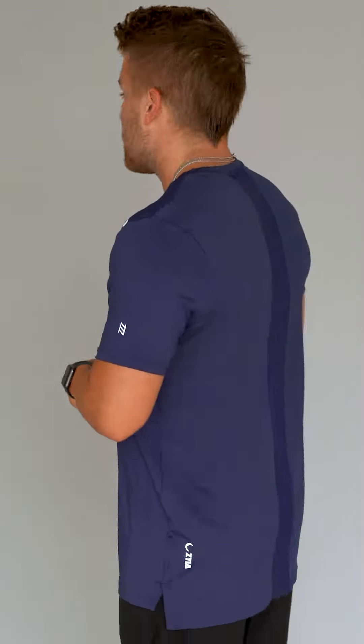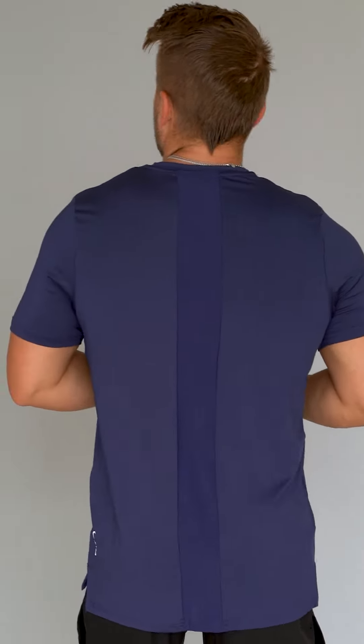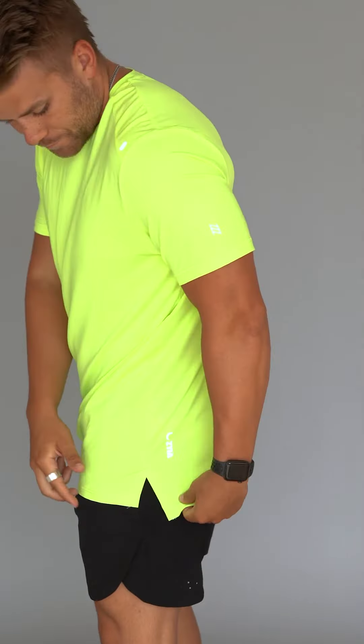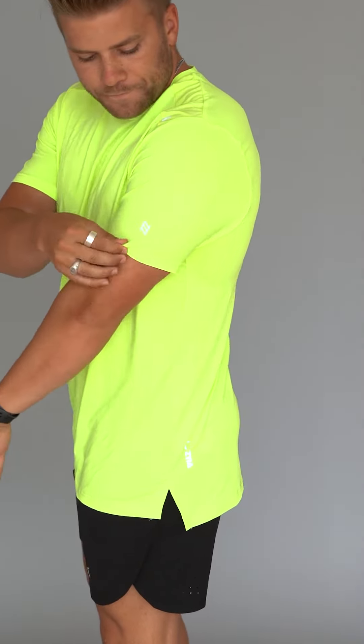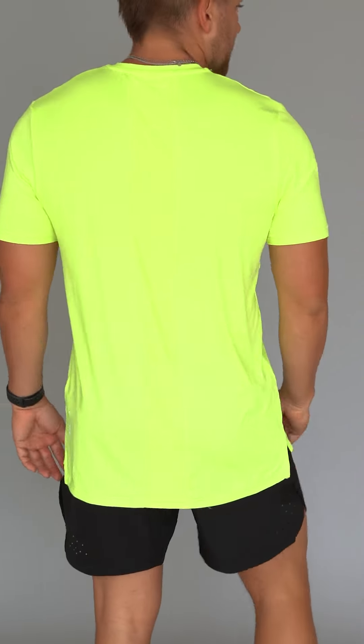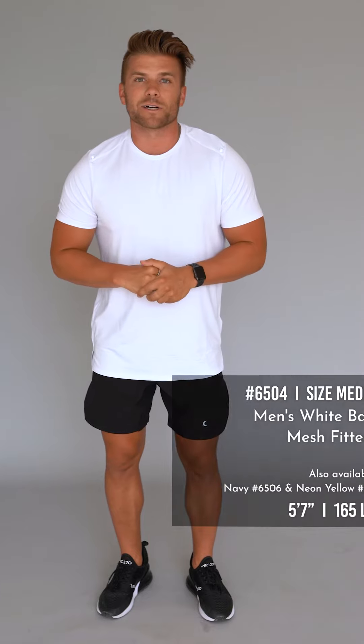Just a little recap on it — very lightweight, very athletic material. It's got an awesome back ventilation stripe right down the middle to help keep cool, as well as our reflective strips on the shoulder, our triple Z logo, our moon down here on the drop hem. Really awesome shirt, the exact same shirt as we launched a few weeks ago, just in new fun colors.